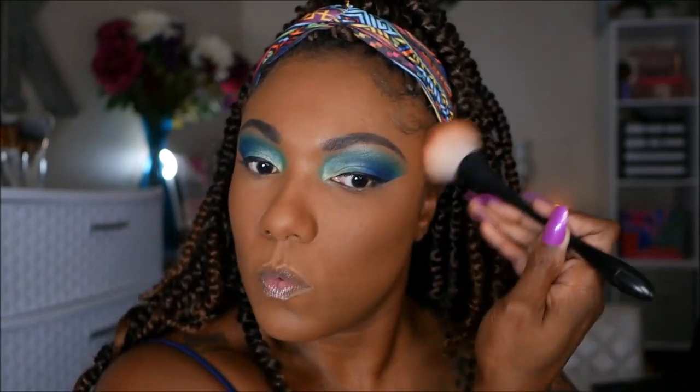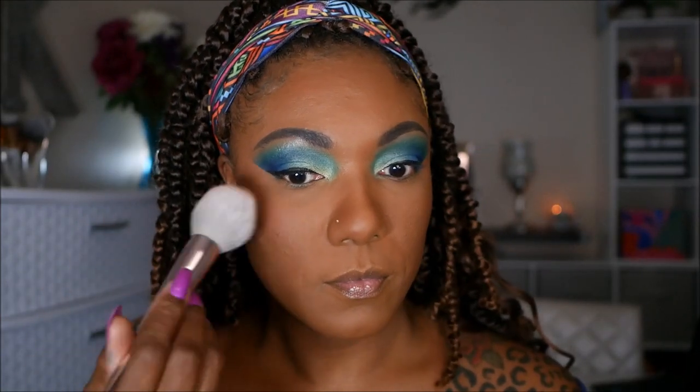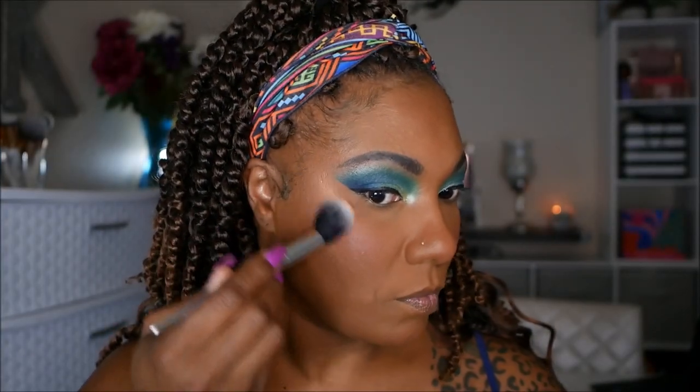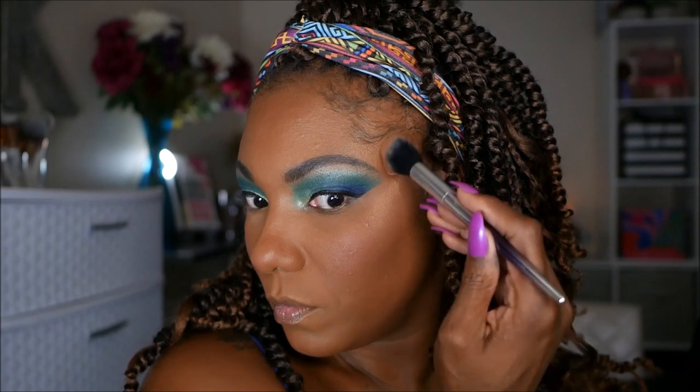For bronzer I'm going into one of my favorites right now — my Hula Toasted Bronzer. This bronzer is amazing, I love it and it lasts all day. For blush I decided to use my Steve Laurent blush in the shade I'm Blushing. Then I'm going into this Kiss shimmery golden bronzer and using it for my highlight — very pretty, nice, soft and subtle.